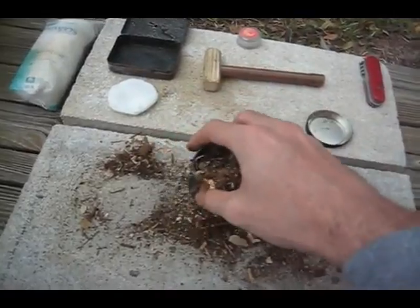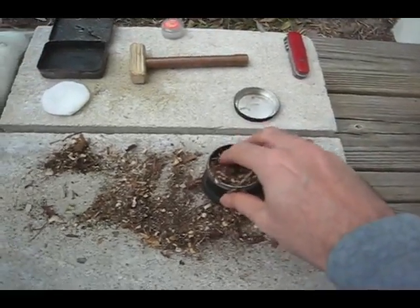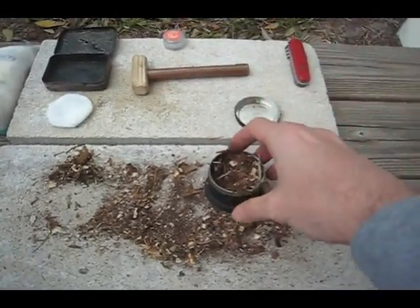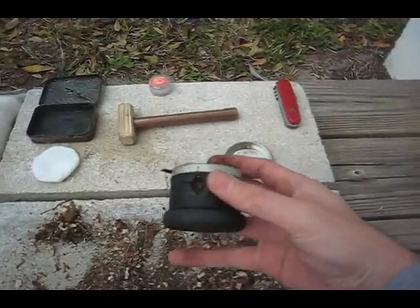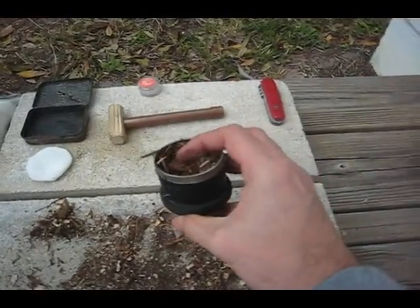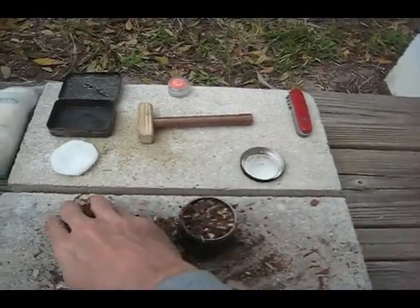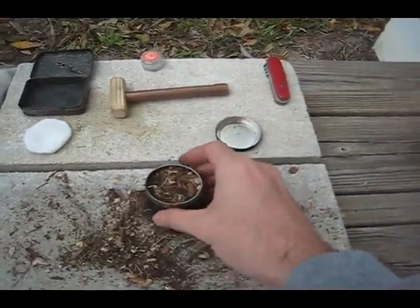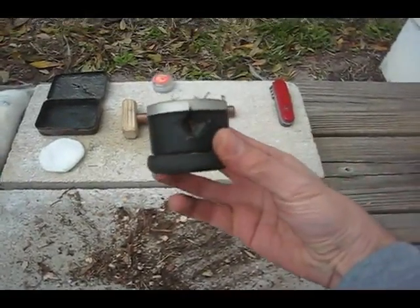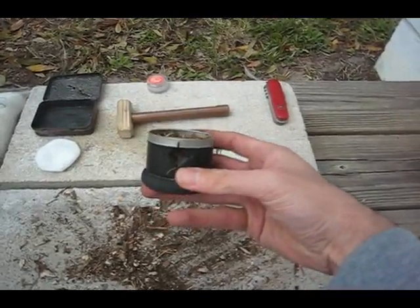Basically how it works is with all this debris in here — it's all compressed and compact — and right by this plus sign you would actually tuck some more tar cloth inside this plus hole. Once you get an ember going with the fire piston, you put that glowing ember into this plus hole and then blow onto it. What it does is start to get this compact debris to catch fire and become a charcoal. Blowing into this little plus sign, you could actually blow this wood debris into a flame.